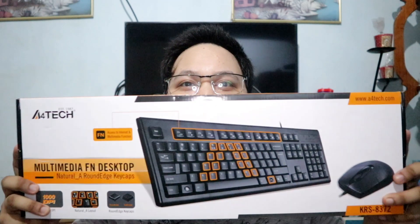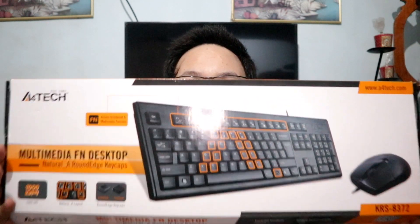So guys, let's move on. This is the second part of the video. What I bought is just a regular A4 Tech keyboard and mouse combo. For the gamers out there who might ask why I didn't buy one with LED lighting — for me, the keyboard and mouse don't need to look flashy. It depends on performance and how comfortable you are when playing. No offense to those who use RGB keyboards and mice — I'm not bashing you at all, that's just my personal preference.